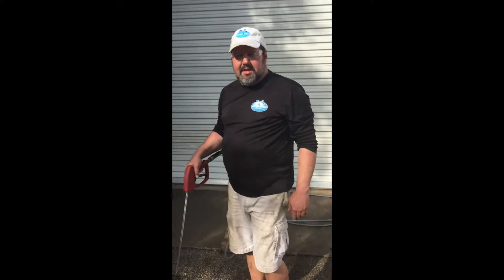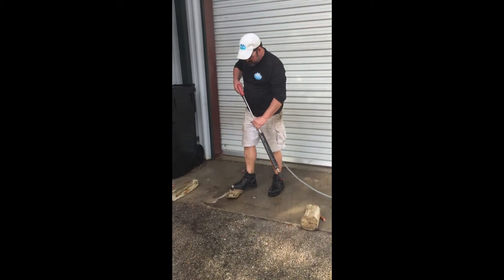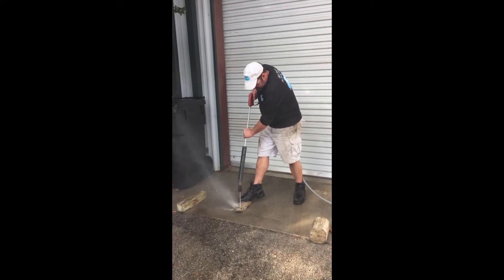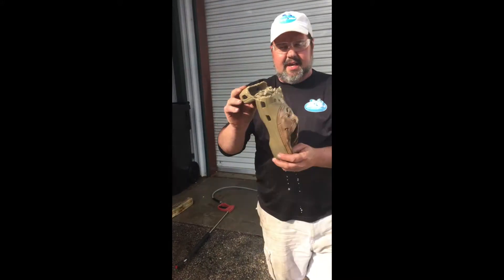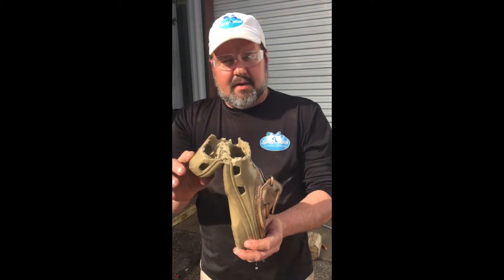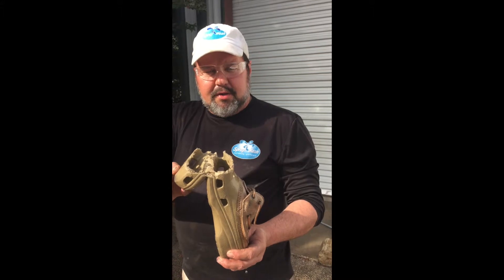A lot of folks will want to wear flip-flops or crocs when they're pressure washing, just because they know they're getting wet. I've got an old pair of crocs here to show you what will happen. This pressure washer has just cut this pair of crocs clean in half. If you are wearing these while pressure washing your deck and not paying attention, you would cause serious injury to your toes.